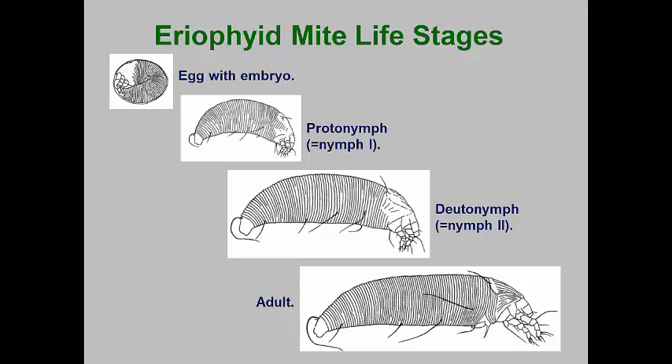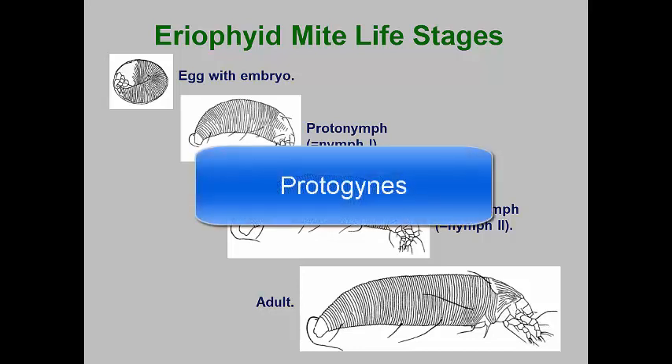Males are generally smaller than females. Like many other mites, once mated, females can produce eggs that will hatch into males or females. However, unmated females can only produce male eggs. While this life cycle looks pretty straightforward, many eriophyid mites have two forms of females: a summer active form and an overwintering form that is usually a bit larger and has a thicker exoskeleton. Summer females are called protogynes, and overwintering females are called deuterogynes.